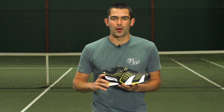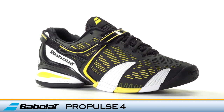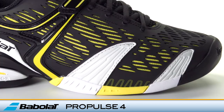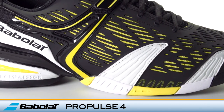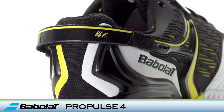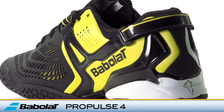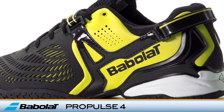Welcome to the Tennis Warehouse Shoe Review. This is the Babelot Pro Pulse 4. The Pro Pulse 4 continues the tradition of stability and low-to-the-ground court feel with some new technological improvements. Babelot introduces their side-to-side propulsion system in the midsole, designed to provide exceptional court response and a power boost with every step.